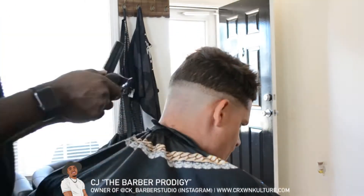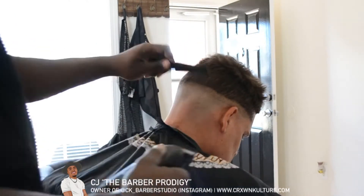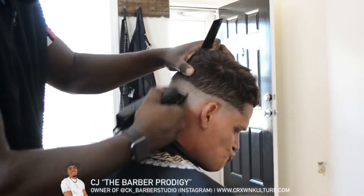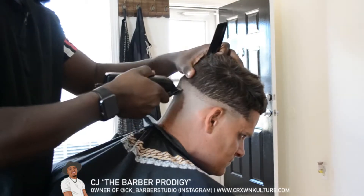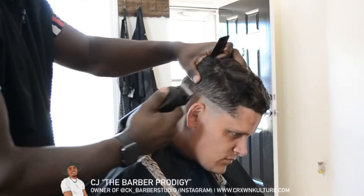Then you open your blade up about halfway and blend it in with the blade all the way open. When the blade is all the way open it's about a 0.5, so you just blend from that zero to a 0.5 at this point.